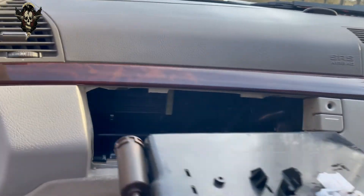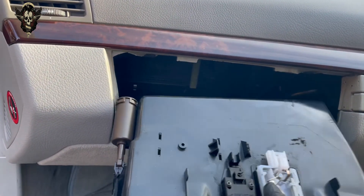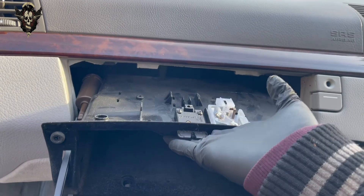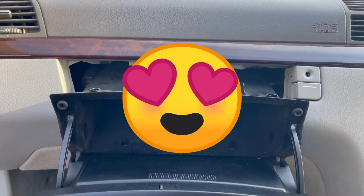Now we just need to refit this. I will go ahead and refit this — a little bit easier with my two hands because I need to put the cable and the wire back in there. Not really much that's difficult to do in this case. I hope this video helps — don't forget to subscribe and thank you for watching.